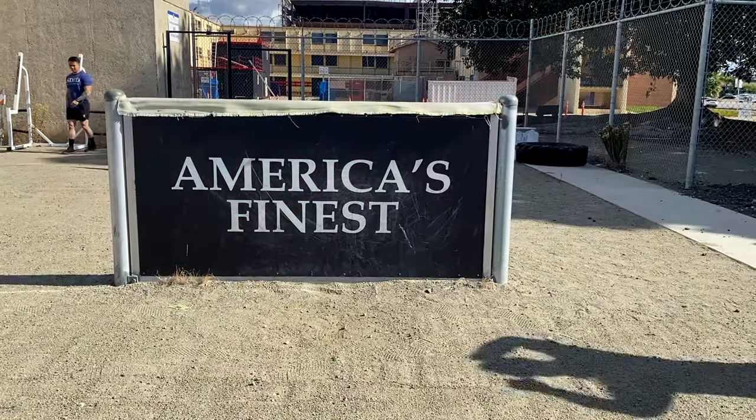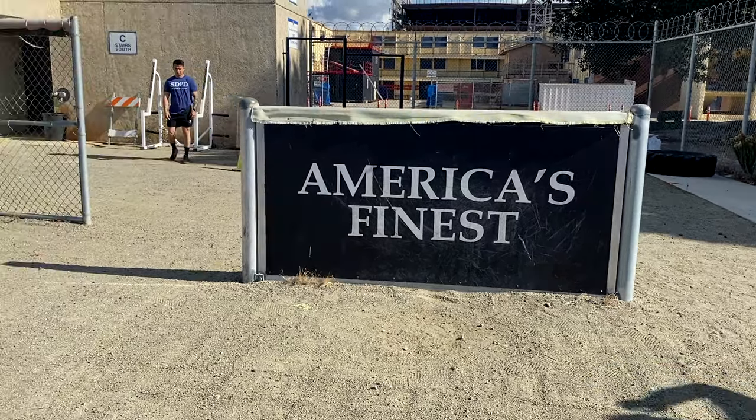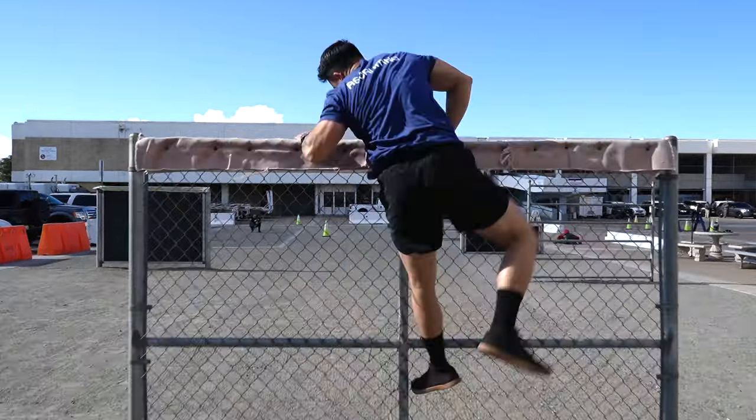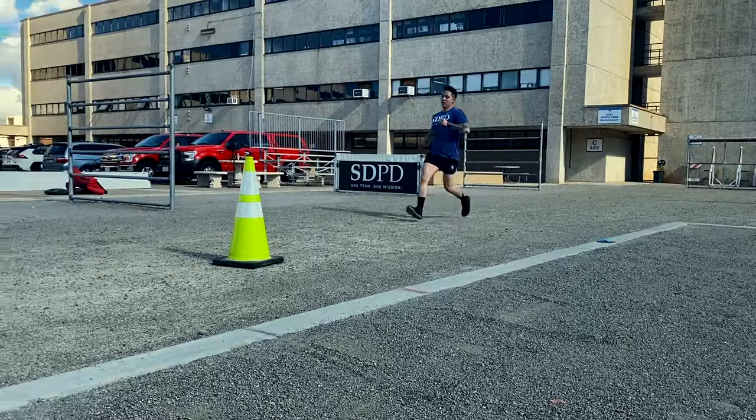This is a six-foot chain link fence. You will start five yards behind the fence. When you're instructed to begin, you'll run up and scale the fence and then continue to run towards the finish line 25 yards away.